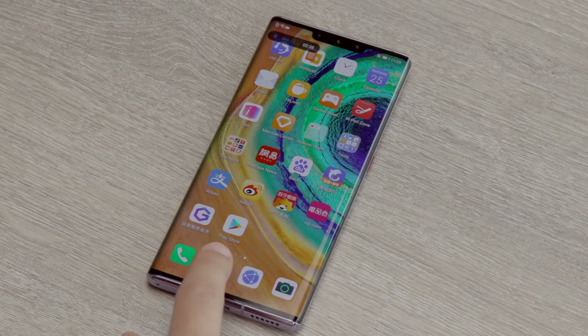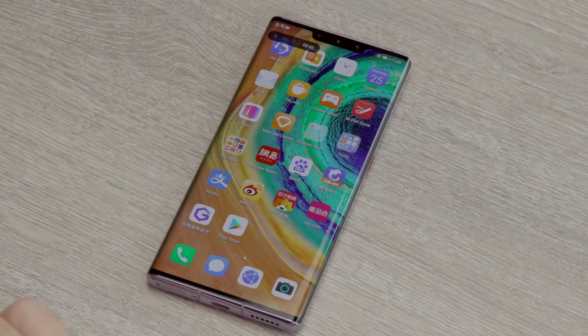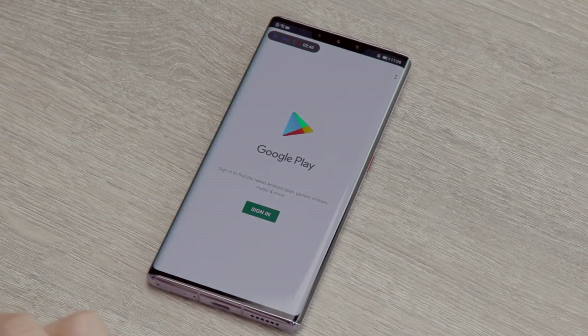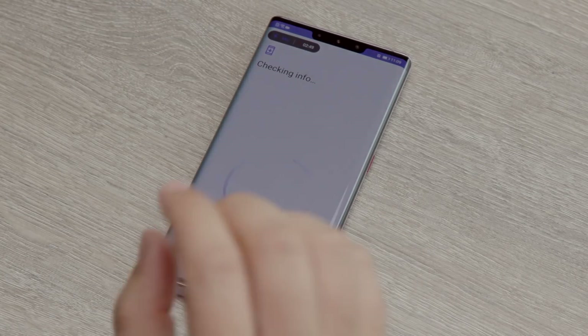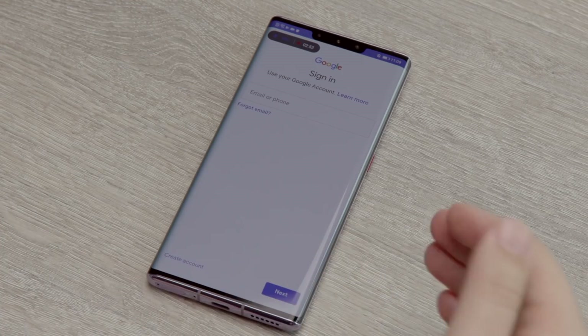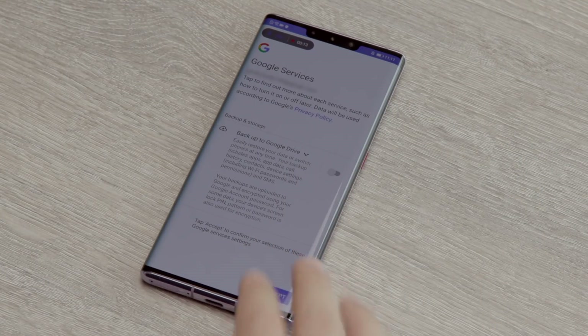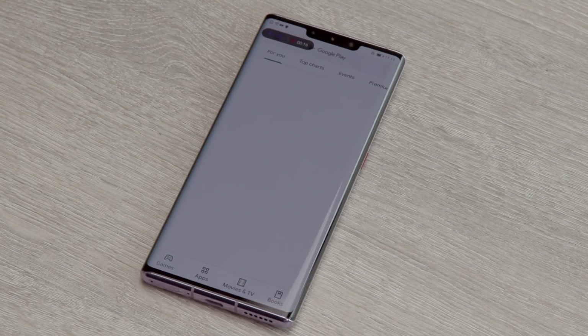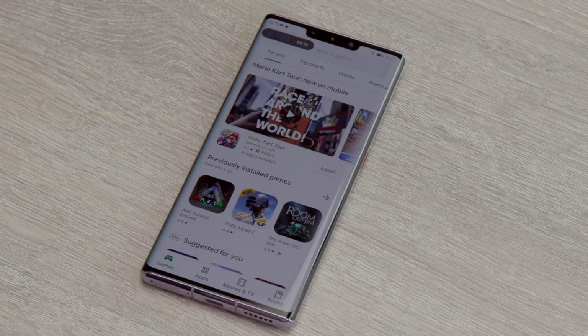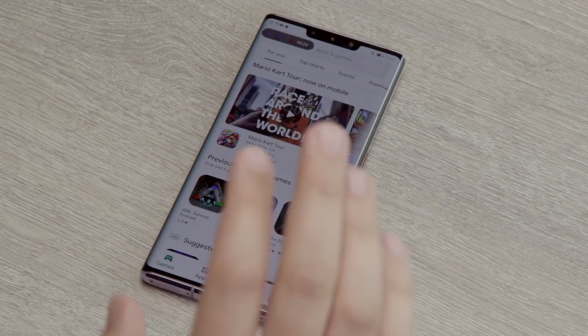We now have the Play Store installed here in this Chinese build of the EMUI user interface on the Mate 30 Pro. If I open that, you get the standard Google Play UI and standard sign-in procedure as per normal. So I'm going to sign in again just as I did on the framework page. Okay, just signed in using my Gmail account — we are now into the Play Store, and this is the full standard Play Store.